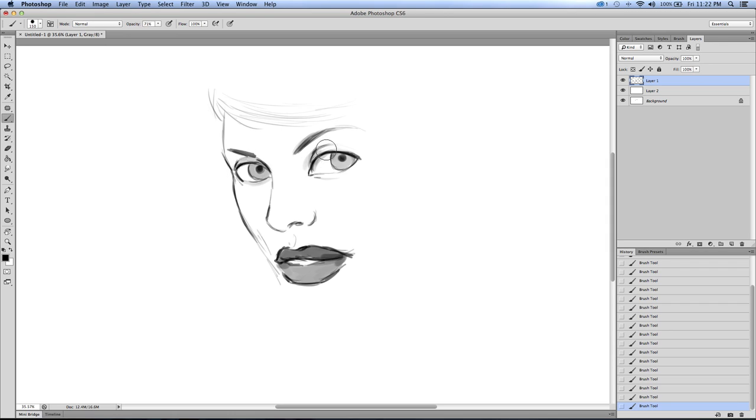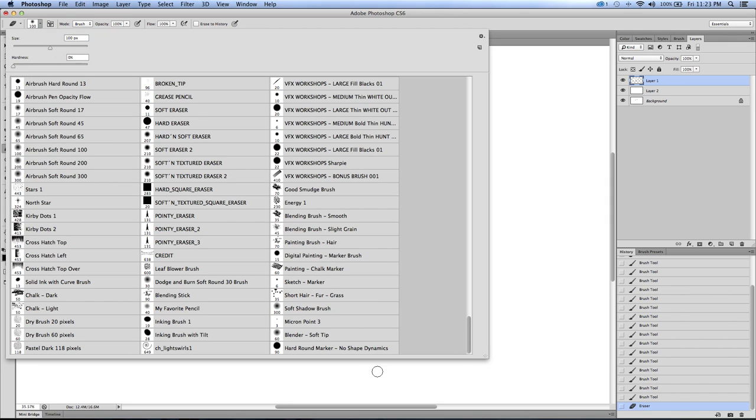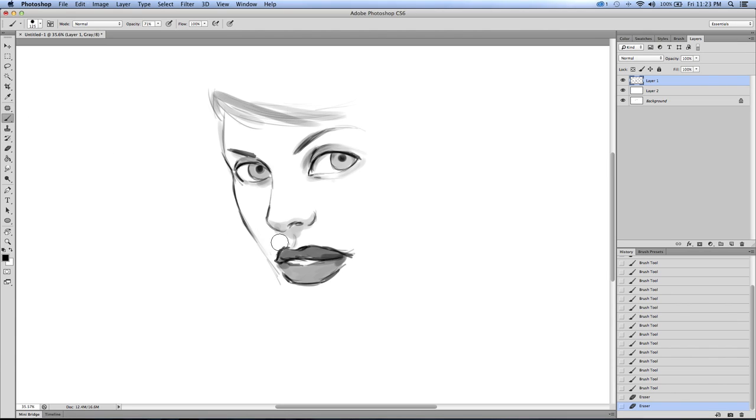I always darken around the eyes where there would be like some mascara and coloring. But I'm jumping the gun again - I just get so quick to want to start throwing in some tones, but I still need to sketch out the rest of the form. I actually can't stand the soft eraser, so I'll use the hard round digital paint marker brush for the eraser. Let's get the chin in there, make the chin real subtle. The cheek isn't sitting well with me - let me turn my opacity all the way up.